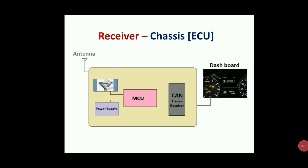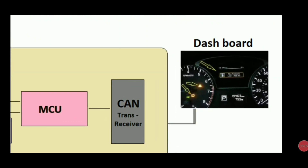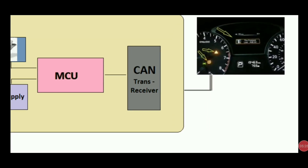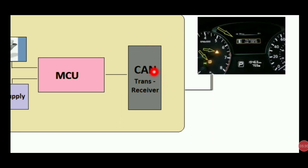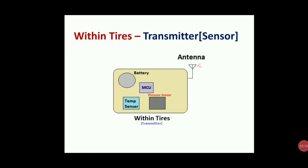The ECU continuously sends data every second — not only on failure. If the pressure is not in range, it will start to give an indication for that particular wheel, such as 'tire pressure low in left wheel.' In some cars there are text warnings; in some cars there is a car schematic with the wheel blinking — it depends on the OEM. The CAN communication plays its role in sending information from the ECU to the dashboard.